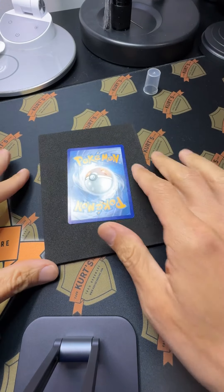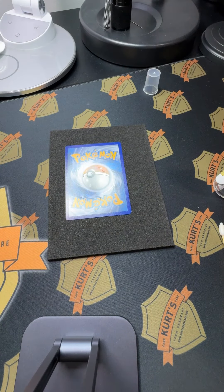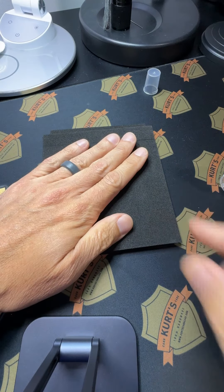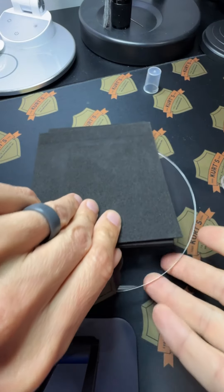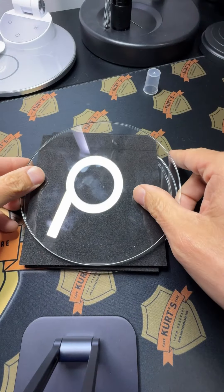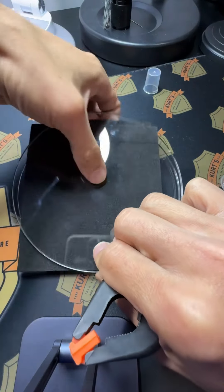I'm going to put the card face down and do the same thing — one mist right on the other side — and I'm going to close it up pretty quickly. I'm going to hold it for the rest of the night, not even check on it. I'll put it in here and clip it up with my card clips and just check on it tomorrow.